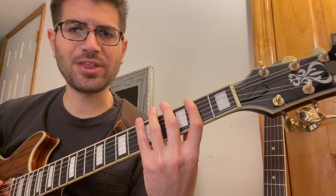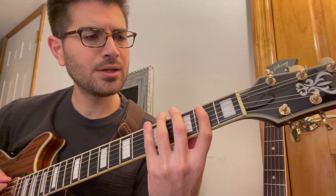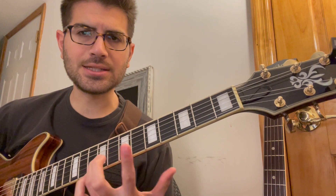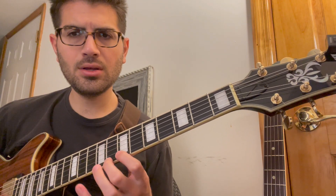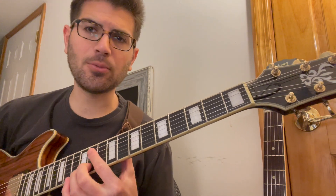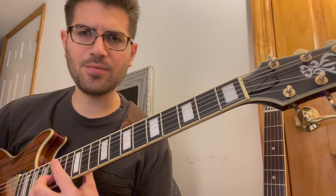That was in position one, the E minor shape. That's the G minor shape, or position five — I'm relating the five positions with the CAGED system. That's one, two, flat three, five. That's in the D minor shape, going from the D minor shape to the C minor shape. C minor shape, position three; A minor shape, position four, and so on. You can do the fifth position up there as well.